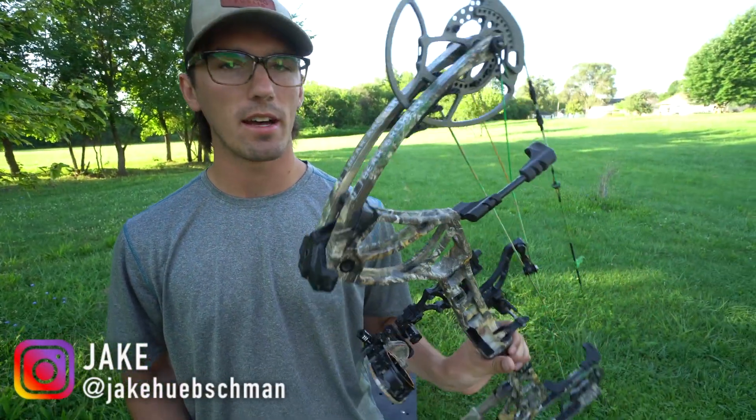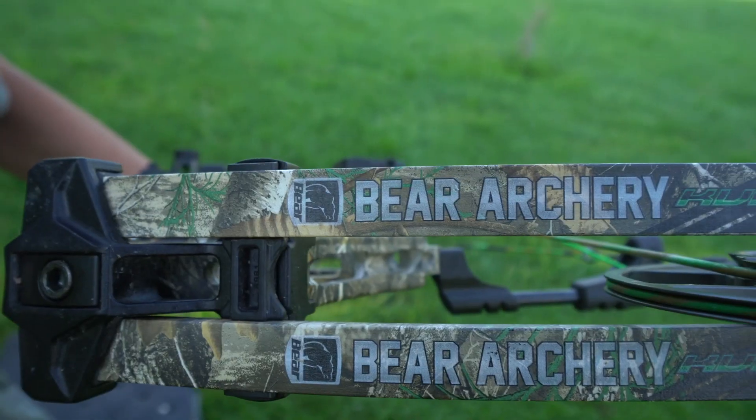Alright, today I'm going to talk about the bow that I shot last fall and then I'm going to continue to shoot this fall — it's the Kuma 30.